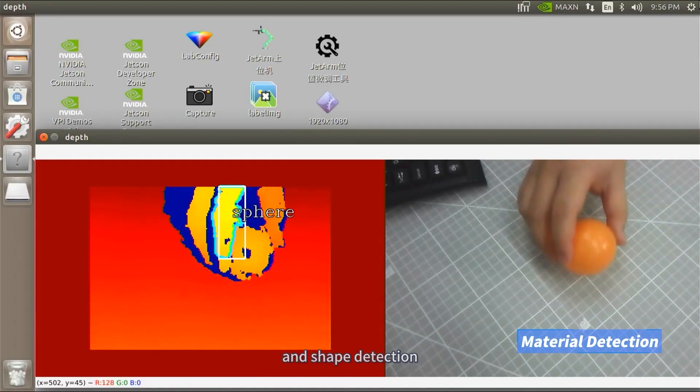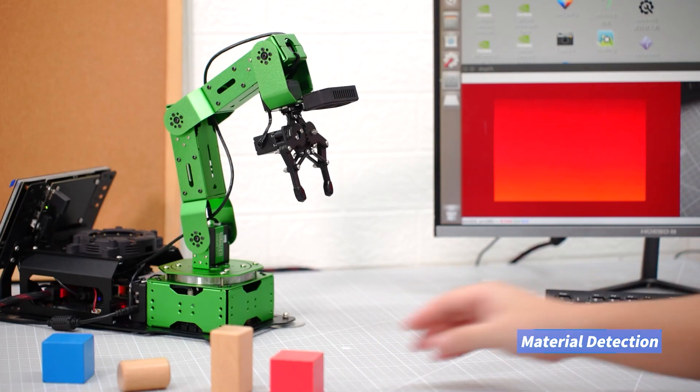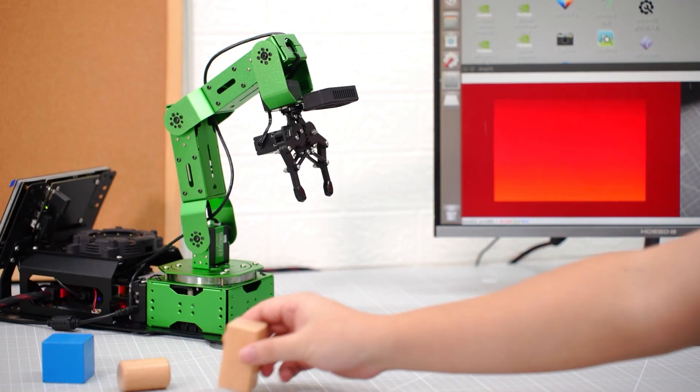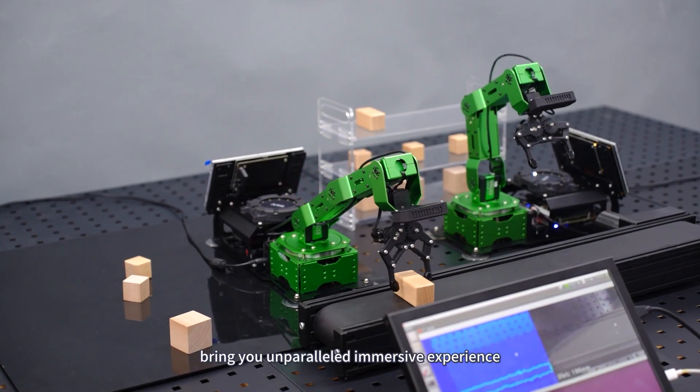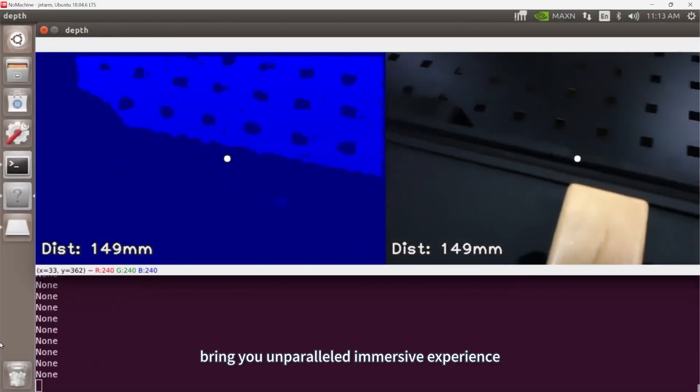And shape detection — recognizing squares and cuboids — simulating an AI automated production scene, bringing you an unparalleled immersive experience.